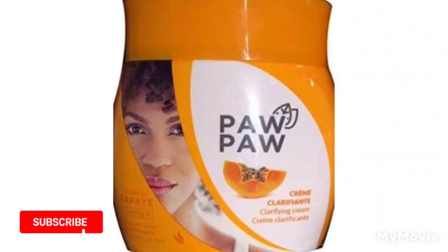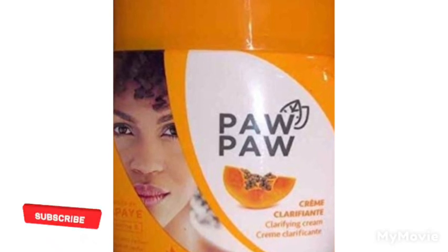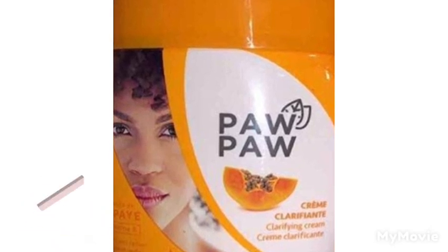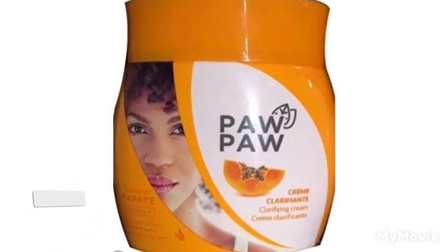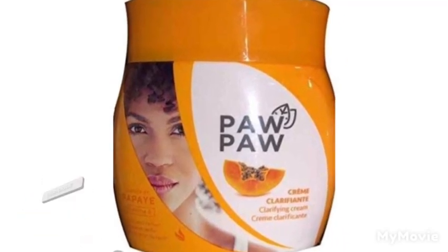Hey guys, welcome back to my YouTube channel. Today in this video I'll be teaching you how to remix the Papa Lightning jar cream. If you're new to my channel, welcome — please like, share, and subscribe.